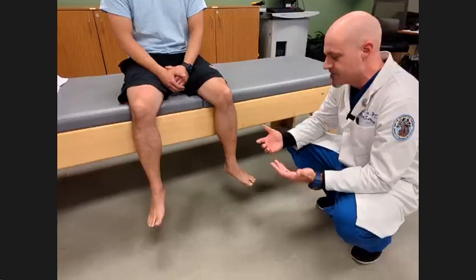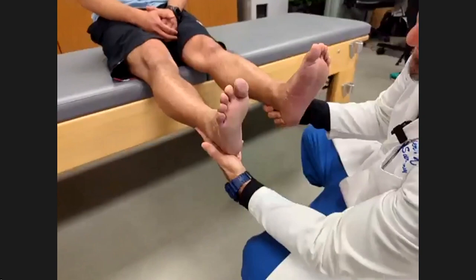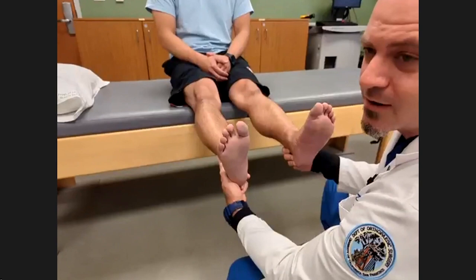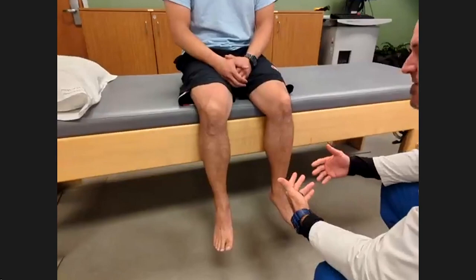The first part of most physical exams is just observation — look and see if there are open sores, swelling, or lesions of any kind. I will typically also look at the bottom of their feet. The bottom of the feet can often tell the story because calluses in certain areas can show where there's abnormal wear. We don't want to miss open sores, lesions, and infections.